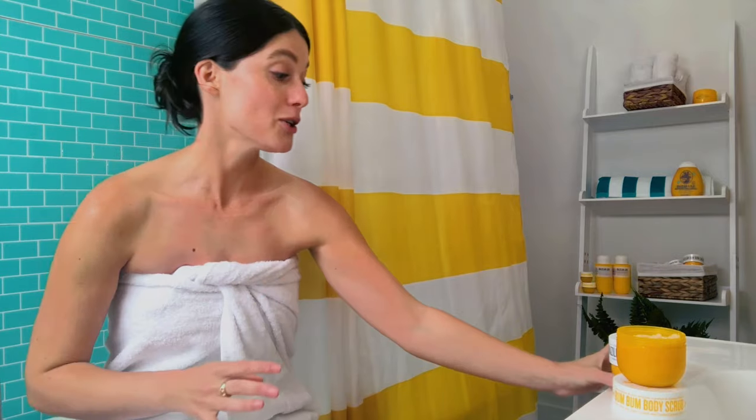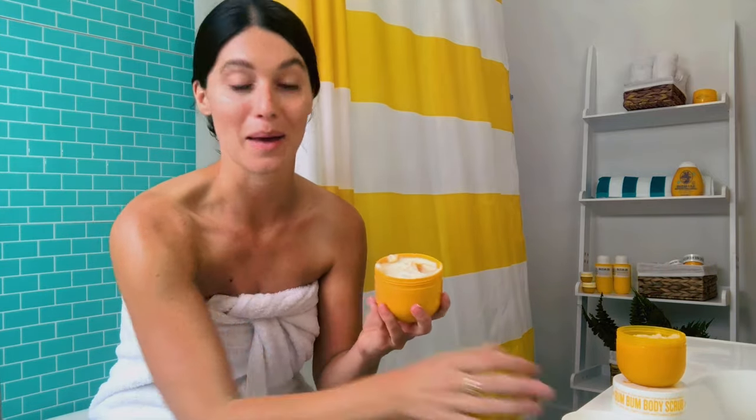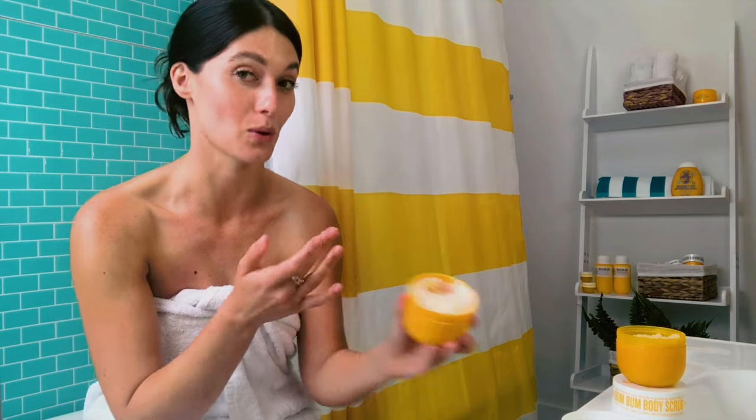After you scrub, you're going to want to get your body cream on right away, because that's when the skin really absorbs the moisture.